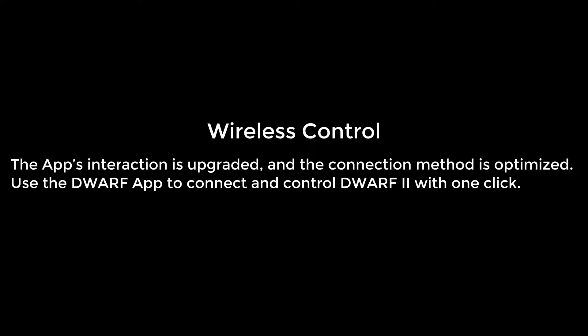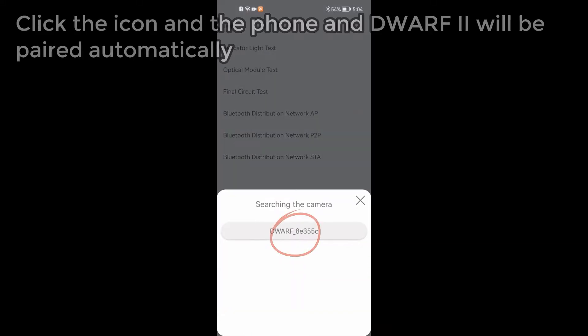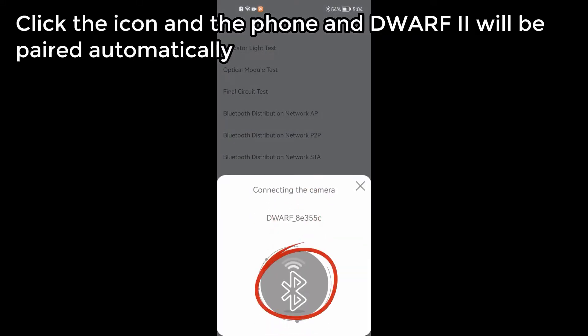Wireless control. You can quickly connect the Dwarf 2 telescope to your mobile phone. The app's interaction is upgraded and the connection method is optimized. Use the Dwarf app to connect and control the Dwarf 2 with one click — click the icon and the phone and Dwarf 2 will be paired automatically.